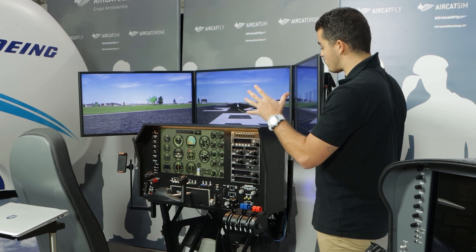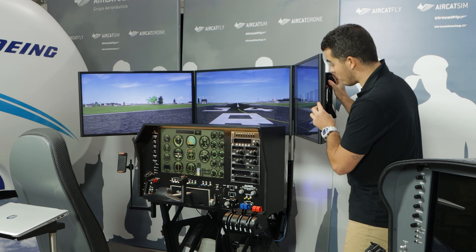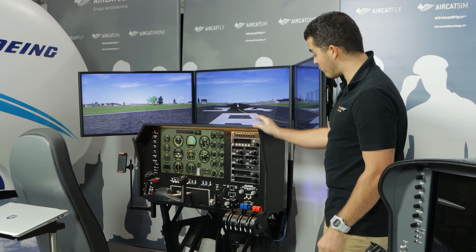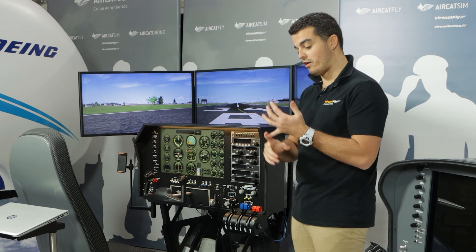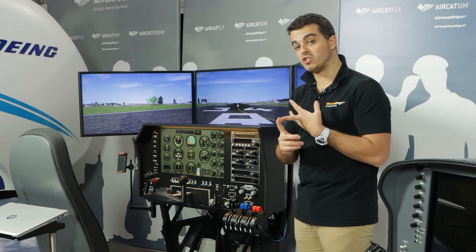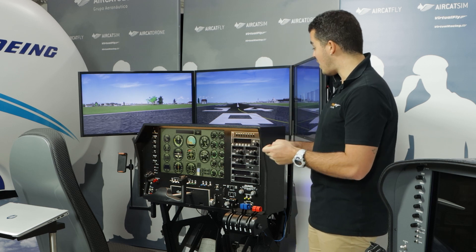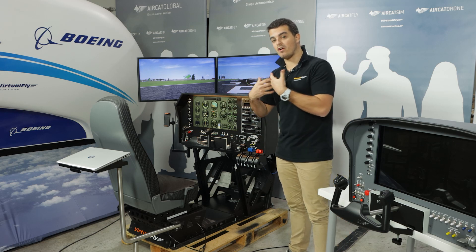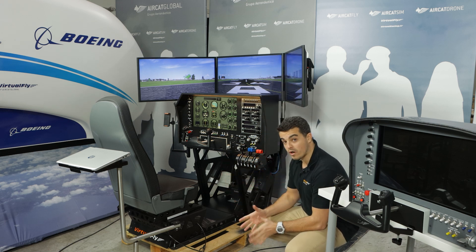The rest of the metallic structure — the metallic flight deck — is composed of the support for the TVs, which is called the VESA support. We also have the support for the flight panels, with different supports for the airliner and for the Solo GA. You have a support specifically for the Solo A and G1, which are the certified FAA flight panels. You also have the computer support on the back side. Underneath, we have a support for the rudder pedals as well.